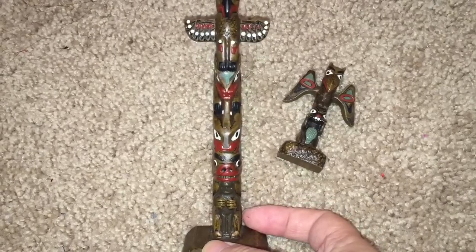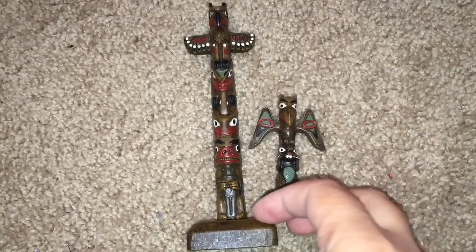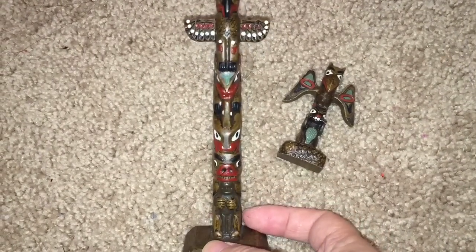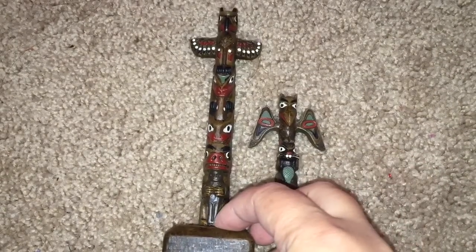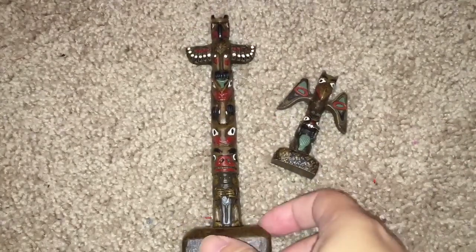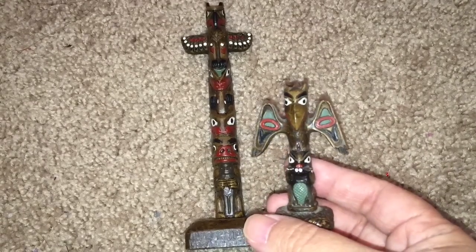Now, these totem poles I really debated about using, because as I was doing research on this, it turns out that Isi is from Buhexico, which is New Mexico. So she's a southwestern Indian, and they lived in the desert and didn't have trees, so they didn't actually carve totem poles — it was only those tribes living in the Pacific Northwest that did that. However, I found these off of eBay and thought they were really cute, and I'm not sure Monster High is ever going to make a Native American doll from the Pacific Northwest. So I hope people forgive me for using these totem poles in Isi's bed.